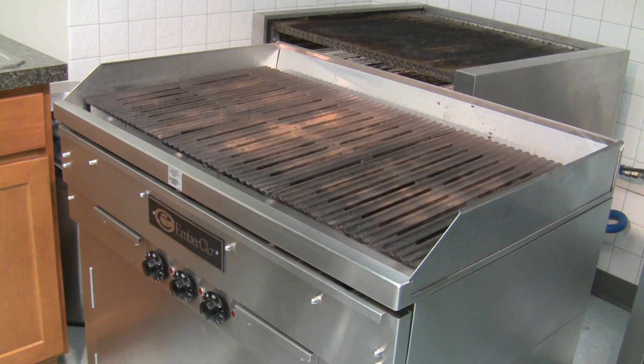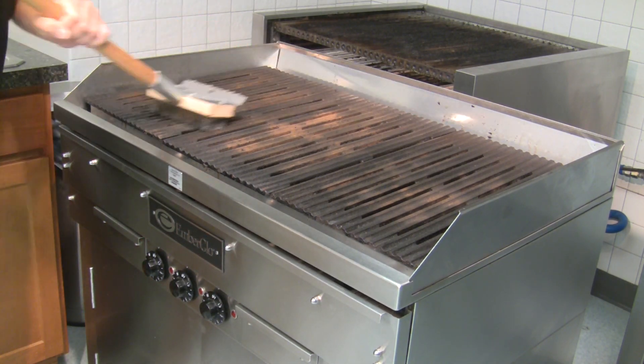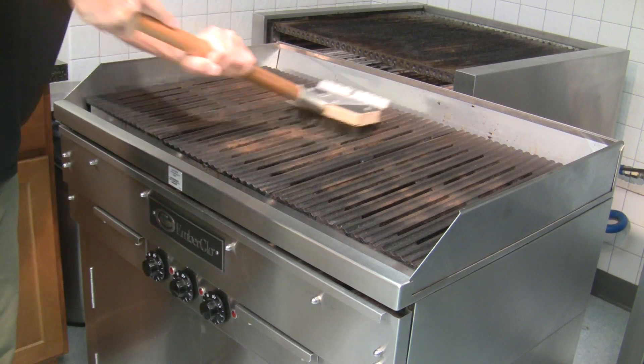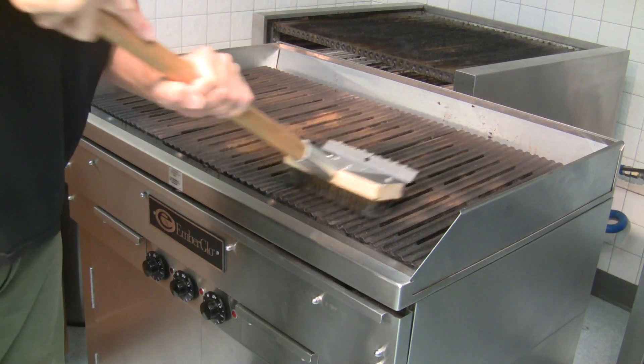Always clean the unit from the top down so the scrapings are caught below by the grease trough hopper and pans. Begin by scraping the grates with the grill brush. It helps to scrape towards the back so the rear trough catches most of the debris.